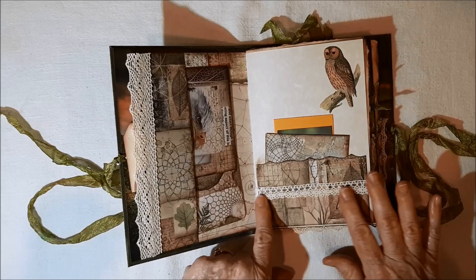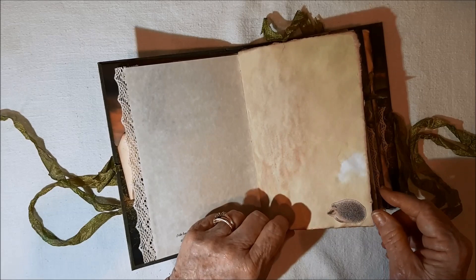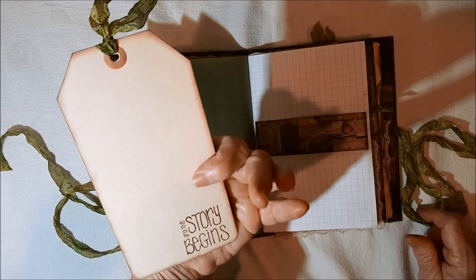I did some poems and sayings here and there. Now I did some stamping. Here's some painter's masking tape in green, a belly band with a very large tag, and 'the story begins.'